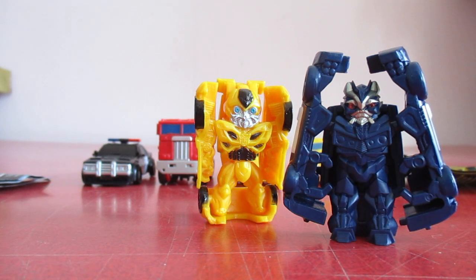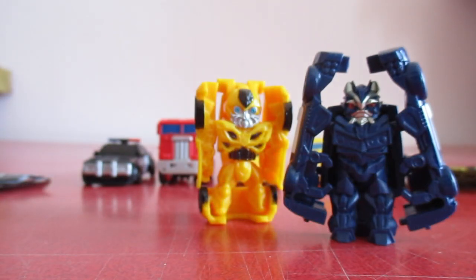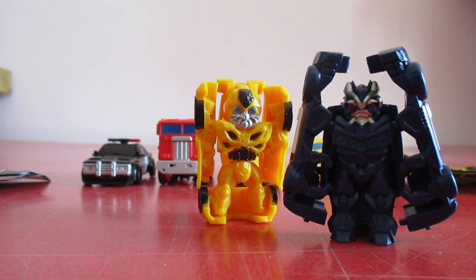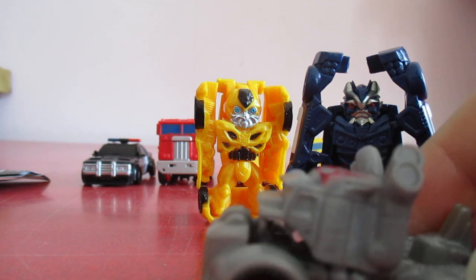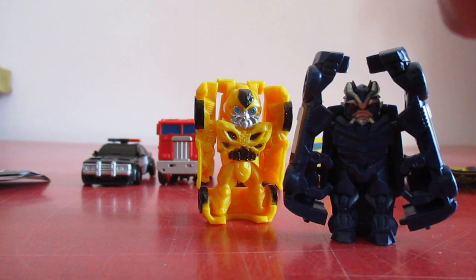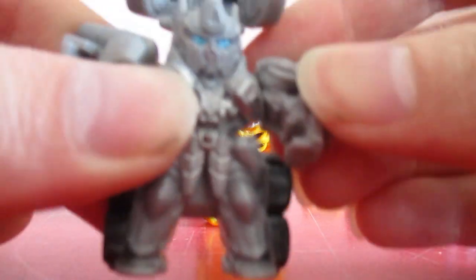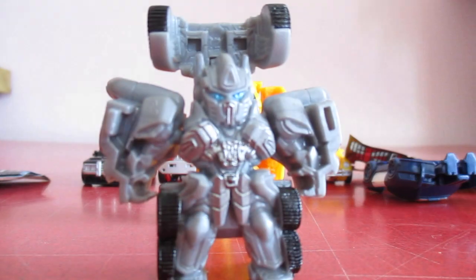The last blind bag I picked up was blind bag I - or maybe L - looks like it's R9. And it is the silver Optimus Prime. His transformation is pretty basic as well - up like that, twist the arms around, and there you have him.